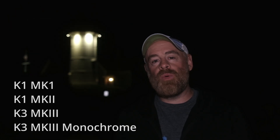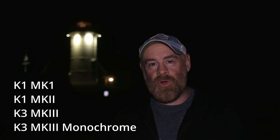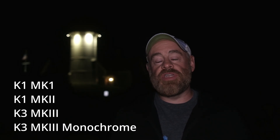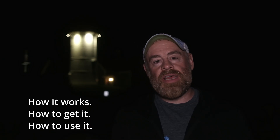And it's exactly what you think it is, which is awesome considering that this camera is nine years old and they're still adding features. So if you have a K1 Mark 1, K1 Mark 2, K3 Mark 3, or a K3 Mark 3 Monochrome, you can install this feature. In this video I'm going to tell you more about how this feature works, how you can get it, and how to utilize it once you have it.